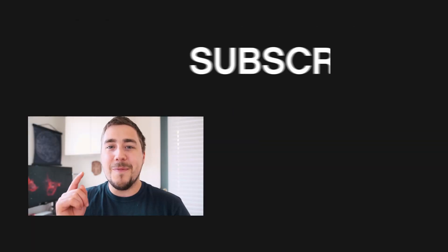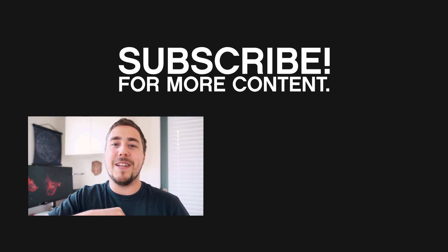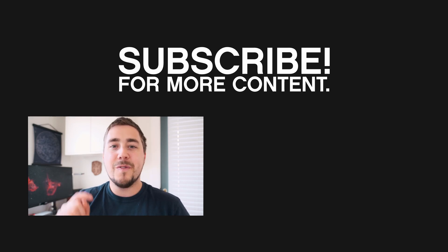Hope you guys liked this video. If you did, hit that like button. Leave any questions in the comment section below. Hit subscribe to stay up to date with future videos and hit that bell icon to stay updated whenever we post new content. Special thank you to Canon for providing the camera for this review. I wish I could keep it — it's so, so nice. Thanks guys, catch you in the next one. Clear skies.